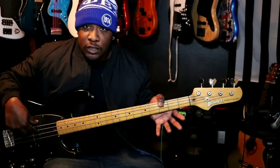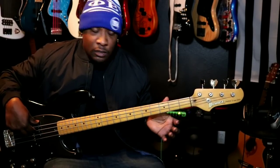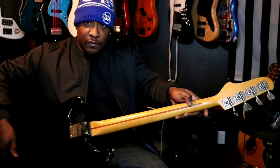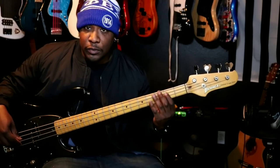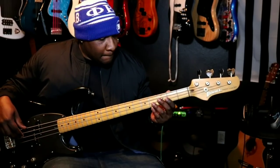Let's talk about left thumb placement. You rarely ever want to bring your thumb over the top of the bass. If you can, keep it towards the middle or back end of the neck — somewhere right here. Try to stay in the middle of the neck. That gives you more mobility with your fingers and stability while you're playing notes, to squeeze the notes on the frets — those metal bars, just in case you didn't know.